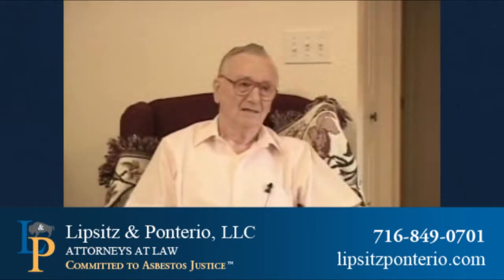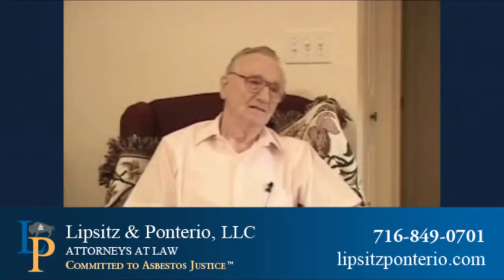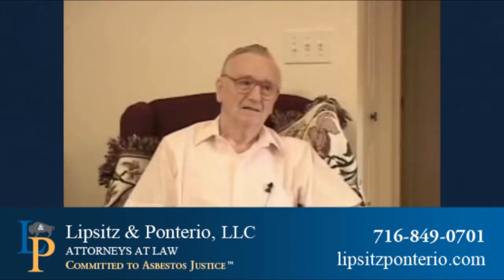Sir, I want to ask you about presses. You gave some testimonies. Were there any presses at the Walmart Road facility? Oh yes, there was all kinds of presses.